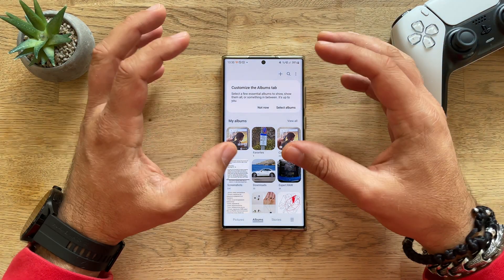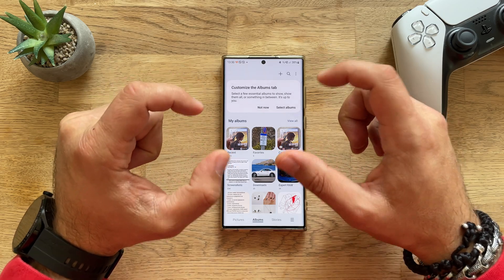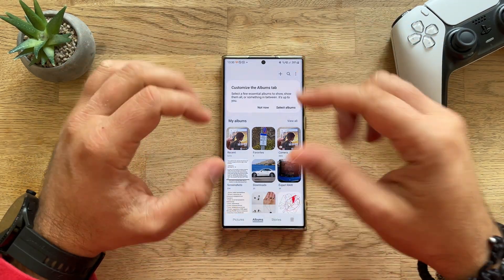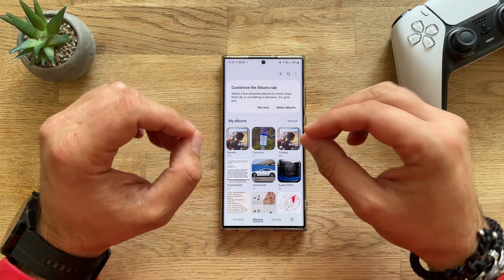Welcome back everybody! Viesti here with AlspisTech. In today's video, I'm going to show you how you can use your fingerprint to lock your albums from the Samsung stock gallery application.